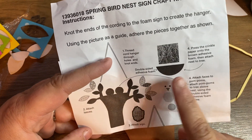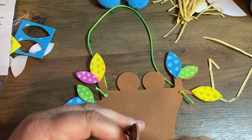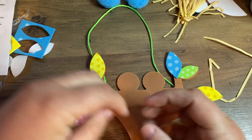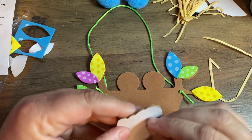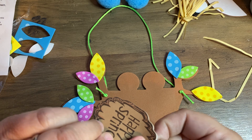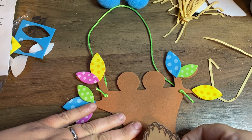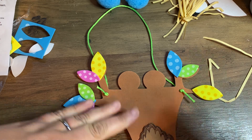Then it says number three: attach the sign. So this is the sign — it says 'Happy Spring.' I'm going to peel the sticker off the back and stick it straight on.